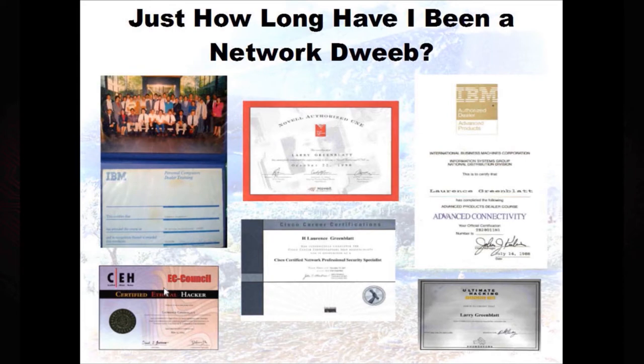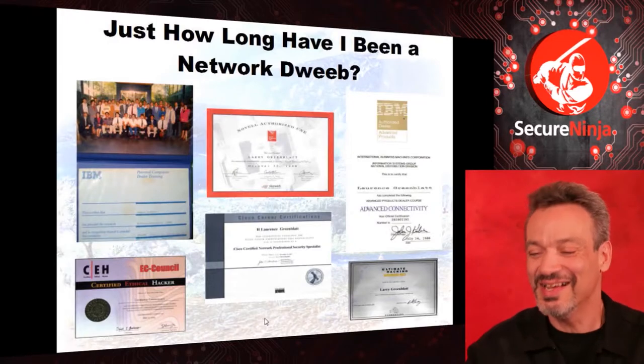I've held the CEH since 2002, was a Cisco Certified Network Professional with security specialist in 2000. The very first hacking course I ever heard of was Ultimate Hacking Hands-On by Foundstone — they wrote Hacking Exposed — and I took that in 2001. I don't know if that makes me smart; it just makes me the master of multiple choice.